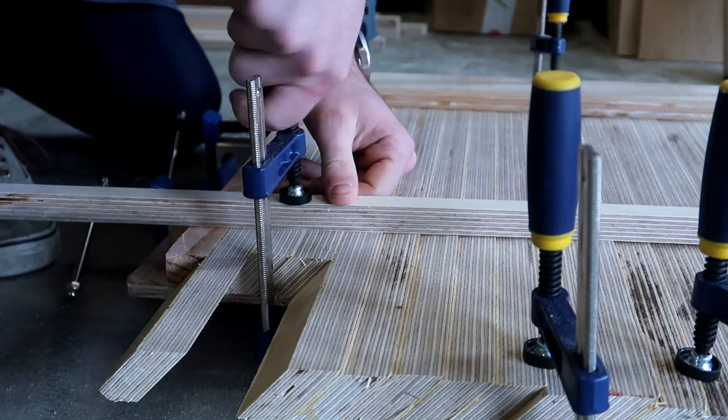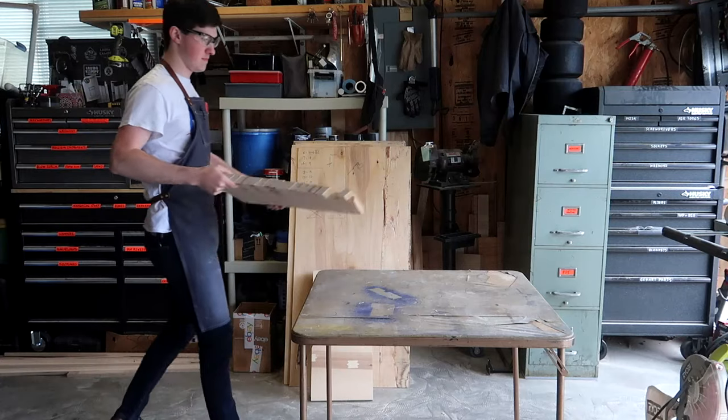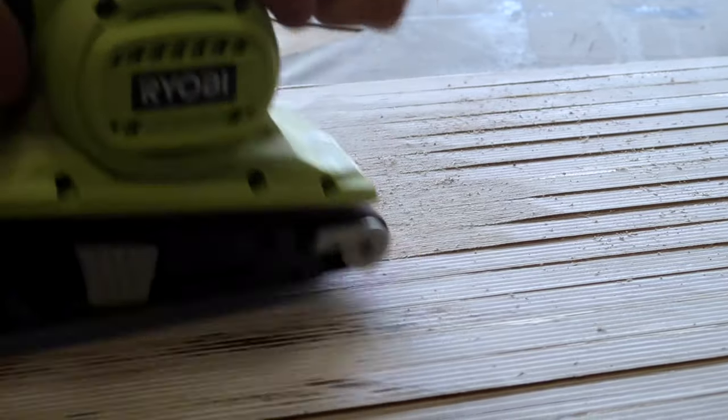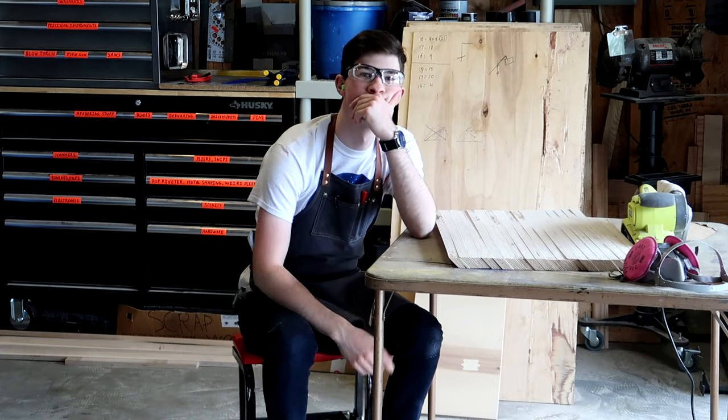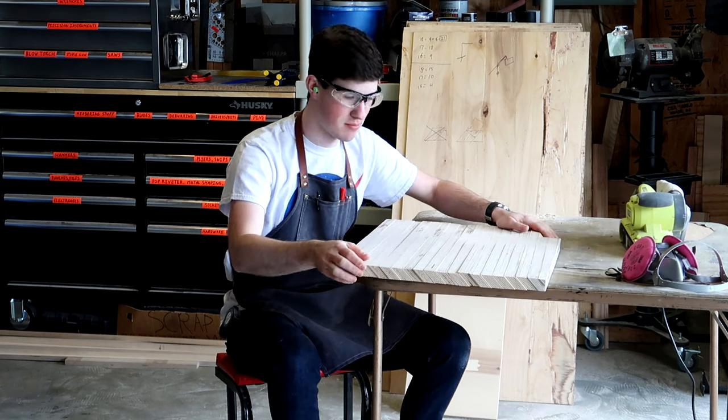That glue up — I don't know if it's going to turn out okay. That was my second big glue up ever and I chose a pretty challenging one. The glue set up faster than I could clamp it. This is a flaming top mess — I think I'm going to have to scrap this top. Potato chip. This is unacceptable.